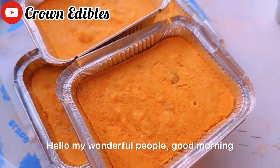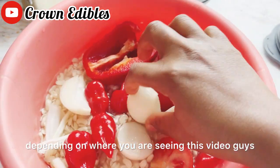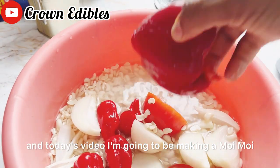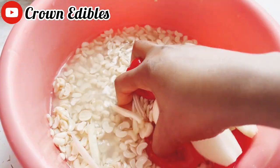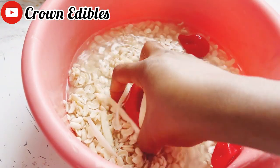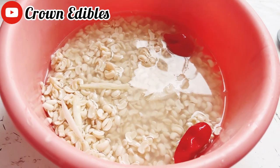Hello, my wonderful people! Good morning, good afternoon, or good evening depending on where you're seeing this video. My name is Crown, and today I'm going to be making moi moi — that's a beans cake. Join me! I have my washed beans, onion, pepper, and tatashe pepper, all placed in a blender.